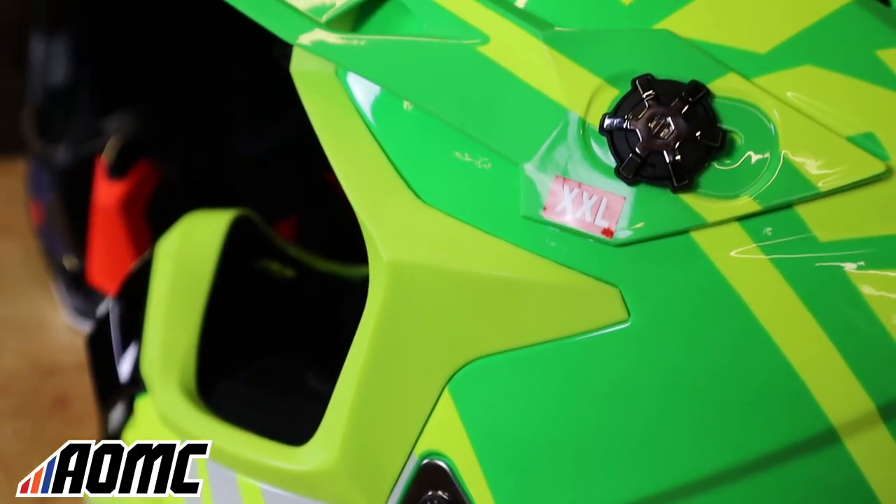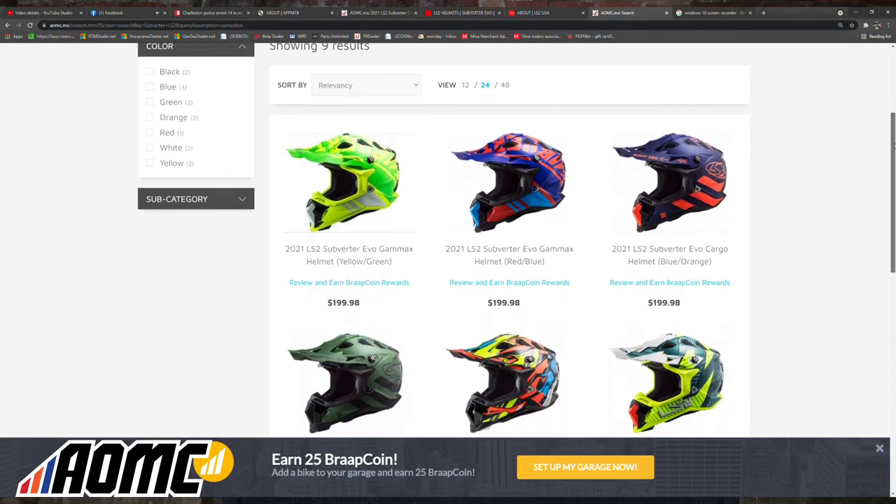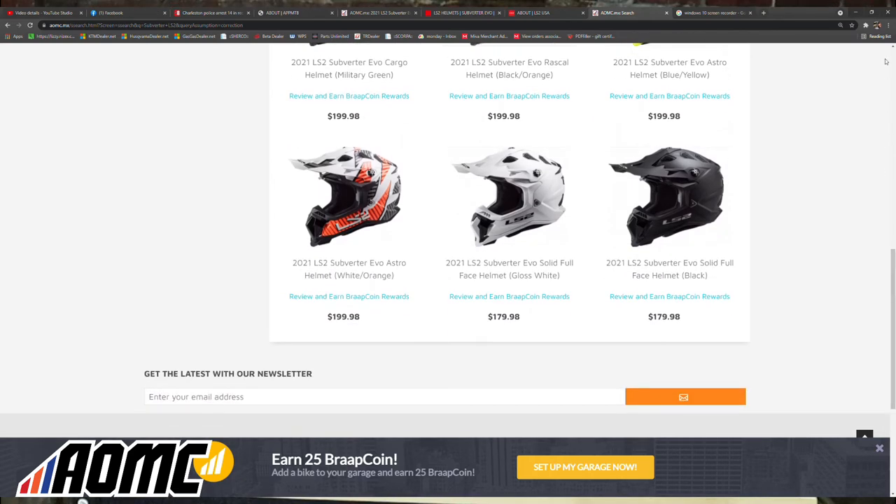This MX700 is offered in six or eight different colors and patterns, so you're not stuck with the same pattern — there are options.